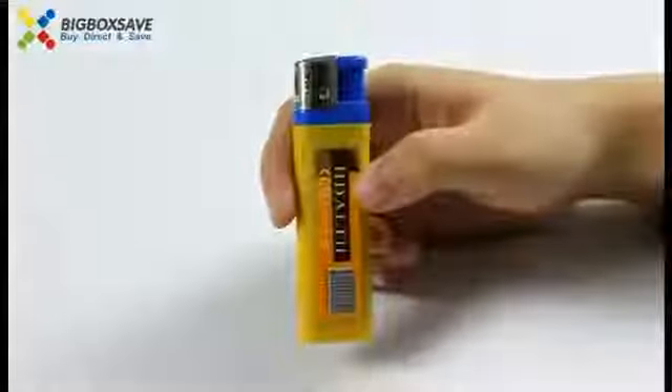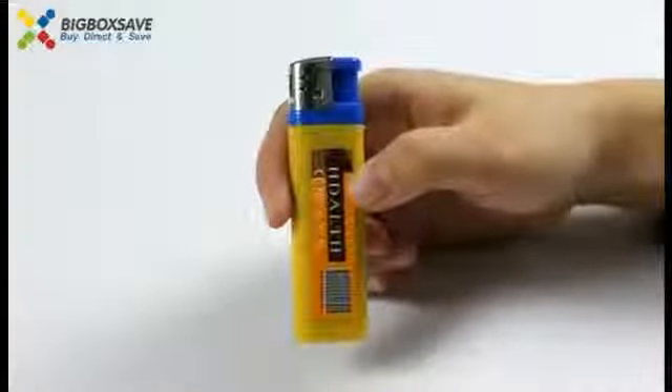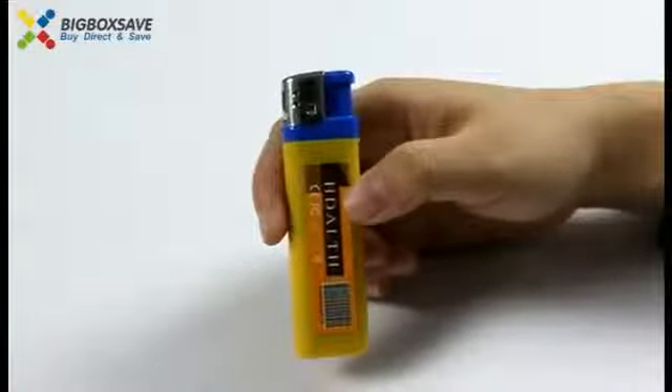This Spy Lighter Camera can support video recording, taking photos, and recording your sounds. Let's learn how to use it together.